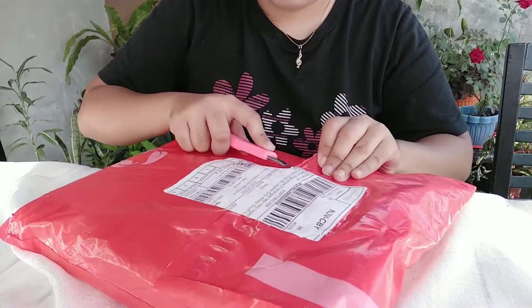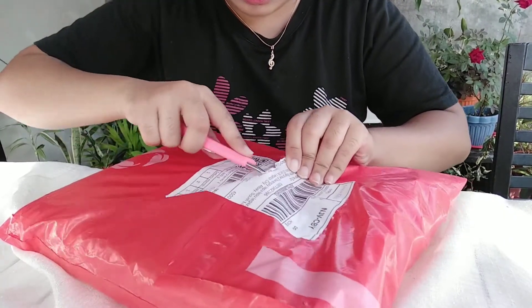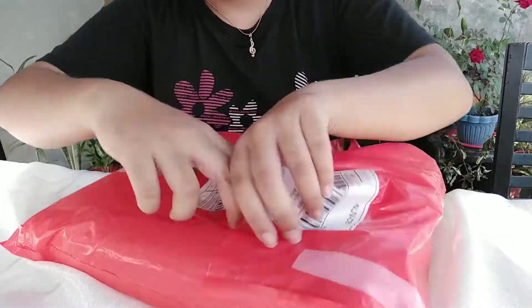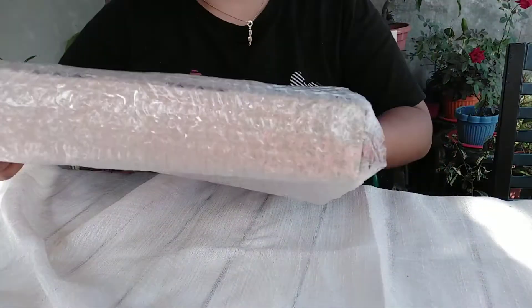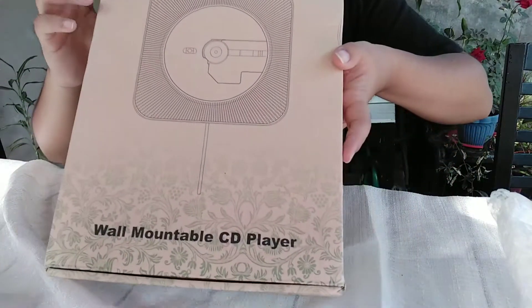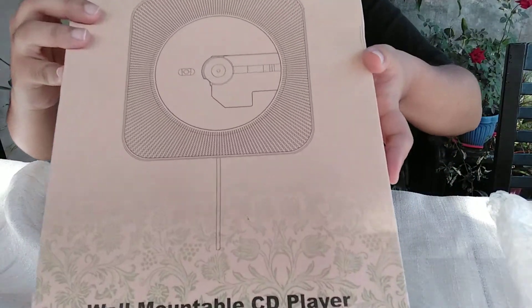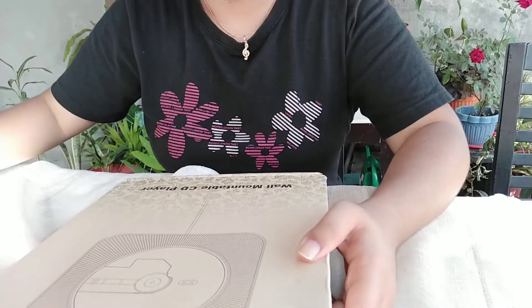The wrapping is a bit thick but it's okay. So here's what it looks like. This is a wall-mountable CD player. Let's unwrap it further — sorry about my hairstyle by the way.